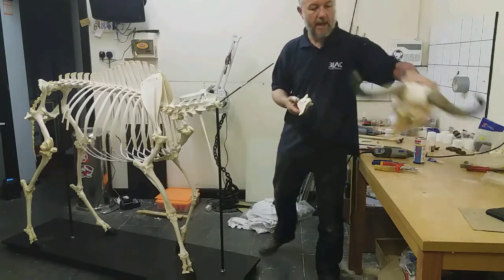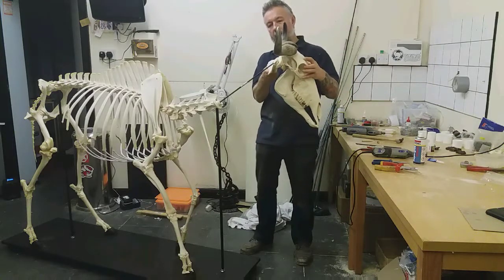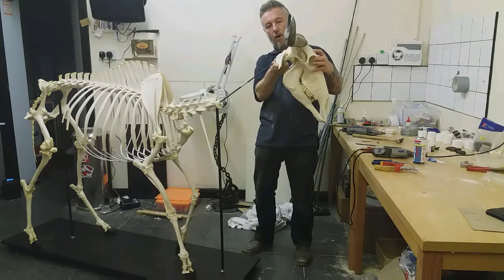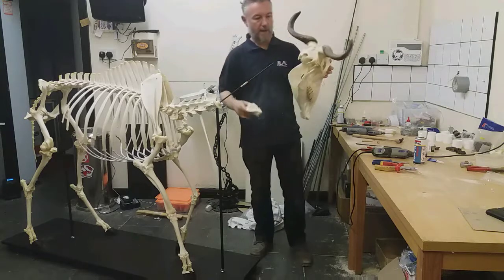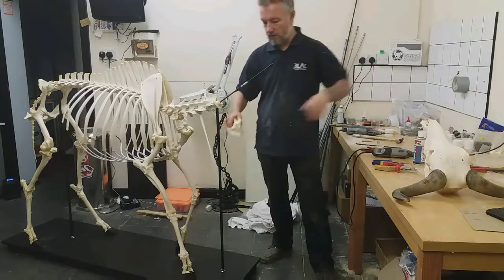I'm going to have the head more or less on this angle, so I'm aiming to get the atlas bone more or less in line — 90 degrees to these two bars that are coming out of the spine and up from the vertical support bar.